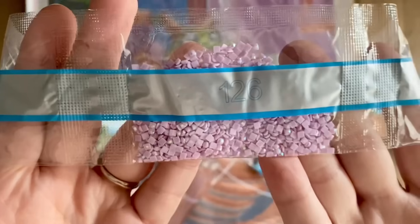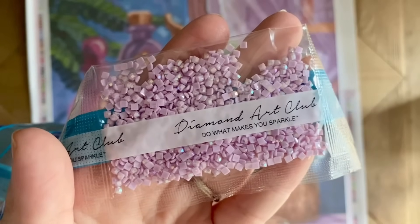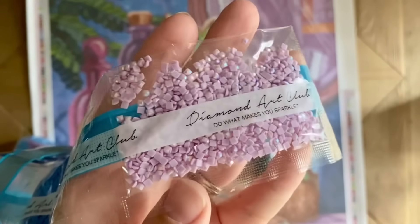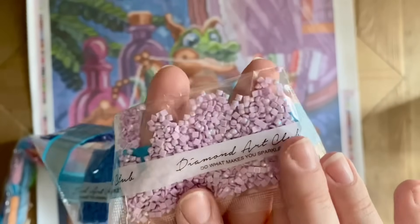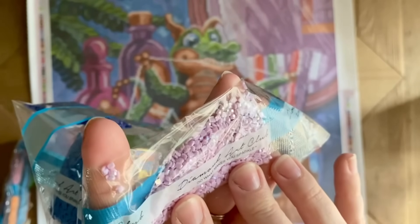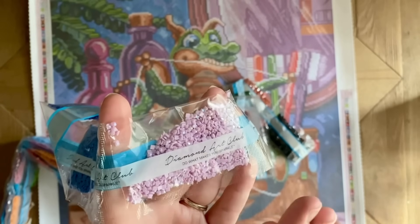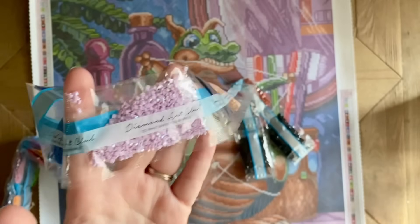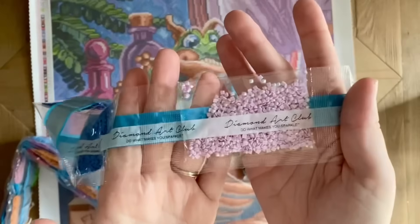Our first AB is a really pretty pale lavender. AB stands for Aurora Borealis, and it's a special type of drill where they put an iridescent coating on top. You can see it sparkling in other colors — it has almost a rainbow effect. Different AB drills reflect different colors, but it enhances and adds extra glitz to the areas where it's been charted, and will sometimes pick up some of the colors of the drills around it as well.